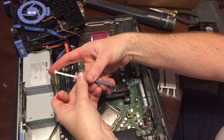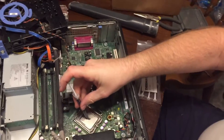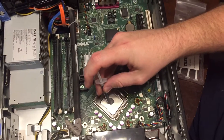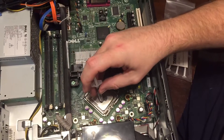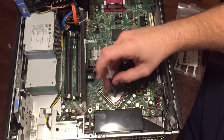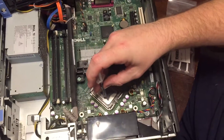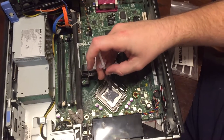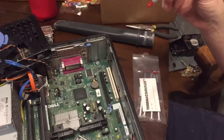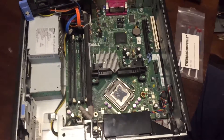Here we have our paste. Do not squirt yourself with the paste. I really have no idea how much is too much, so I'm going to just spread it out a little bit. That should be good. I used approximately 1% of all the paste that I bought. Don't buy a lot — you don't need a lot.